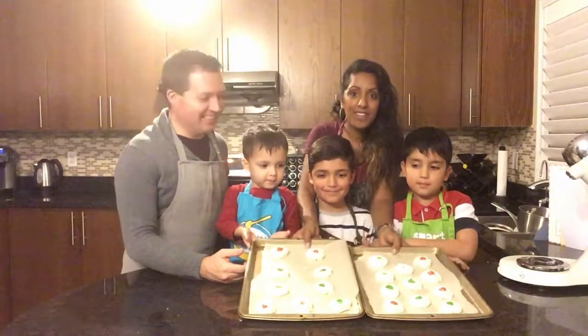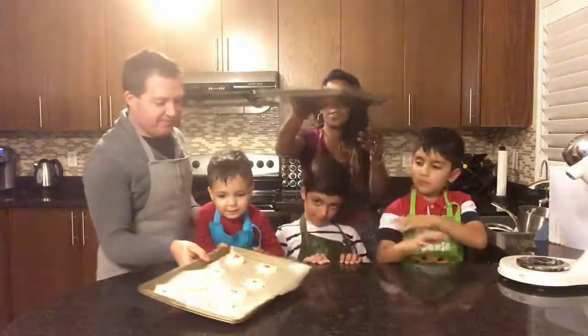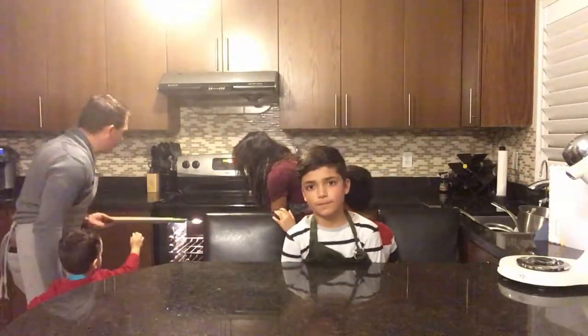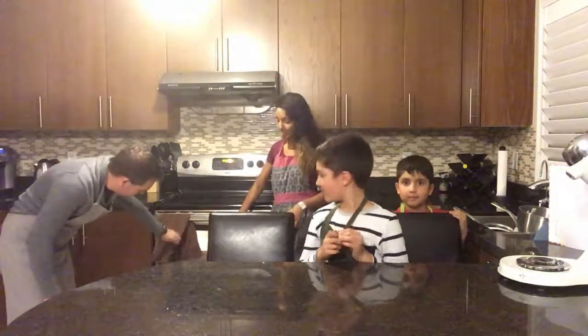So we are ready to put them in the oven, guys. Good job. Okay, we're going to go in the oven now — everyone stand back. Oven is hot. Back up. Okay, here it goes. So now put the cookies in for 15 minutes. The light's on — you can see the cookies inside.